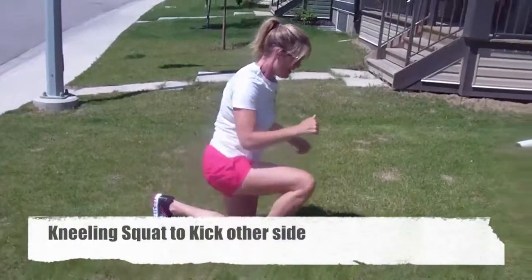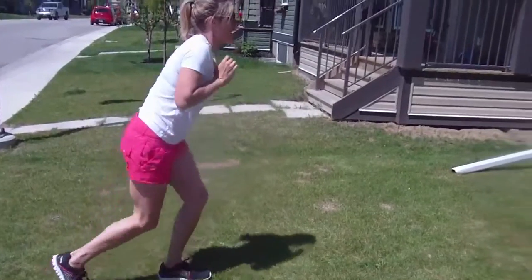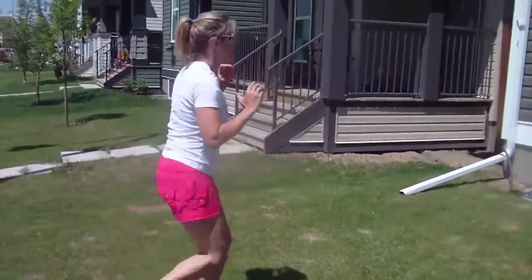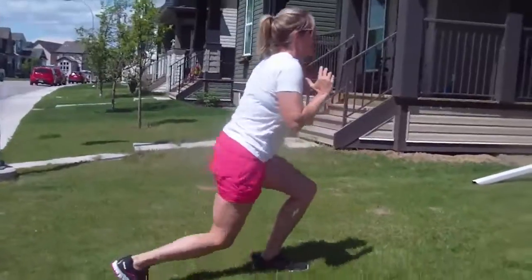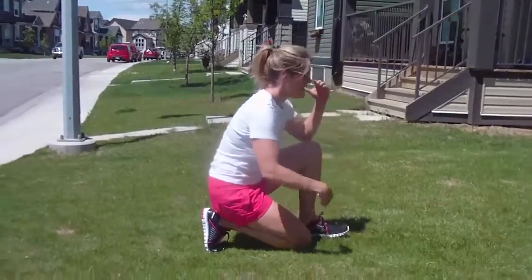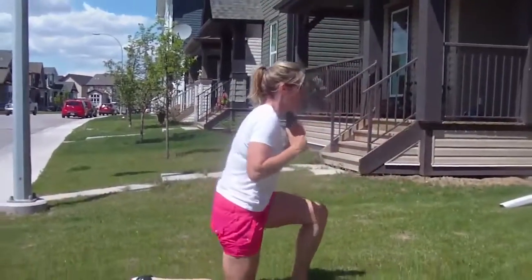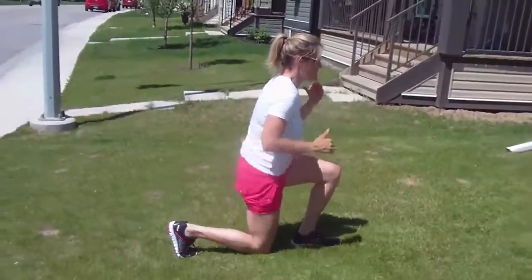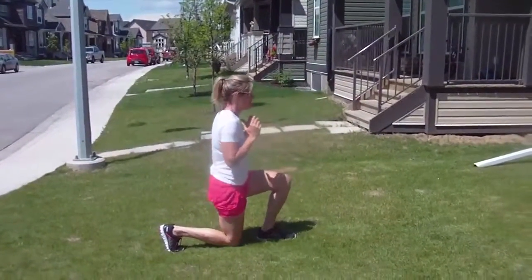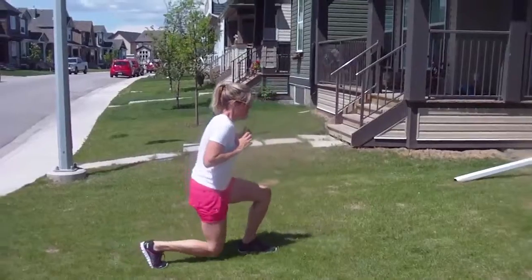Next, kneeling — other leg. I come up, kick, lean right back. Look where my bum is, right on the heel. Come up. Here's the easy version — my bum's not touching the heel. Now, I have knee issues. This does not bug me at all, but this does, so you've got to be careful. Think about what hurts and what doesn't — I'm still getting a really good workout. Remember, you can add that weight right here.